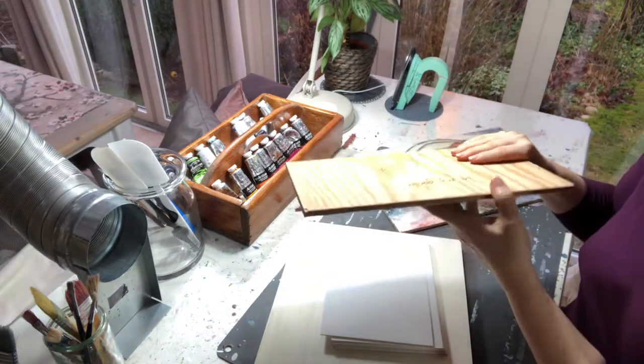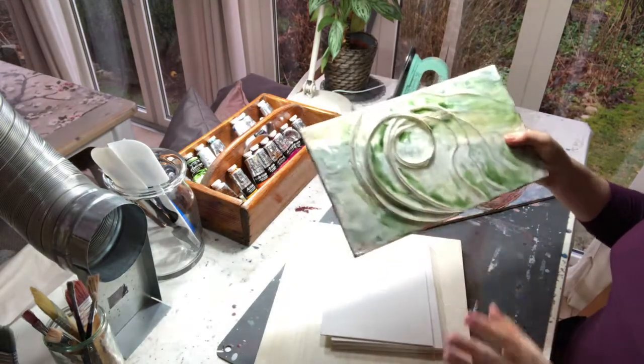So that's why they say that encaustic must be painted on a rigid surface — something that is hard. Let me explain what those things can be.